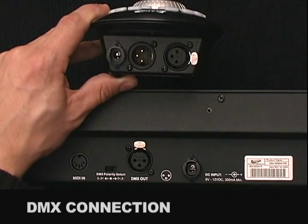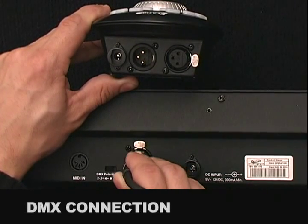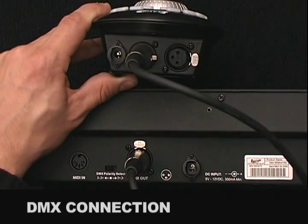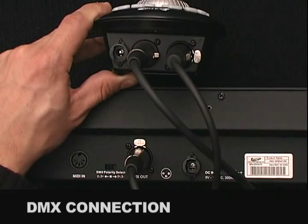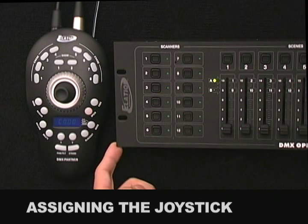To connect your DMX Partner to a Universal DMX Controller, connect from the output of your DMX Controller into the input of your DMX Partner. Then connect from the output of your DMX Partner into your first moving light in line. To assign the DMX Partner's joystick, you must use a Universal DMX Controller — here we're using the Elation DMX Operator.